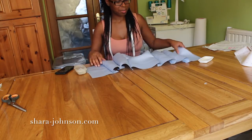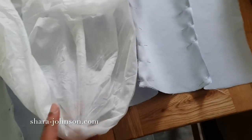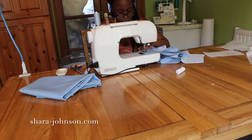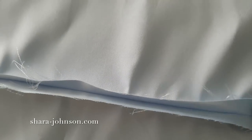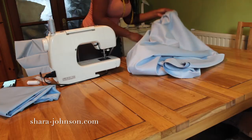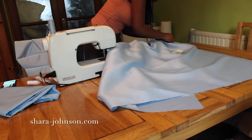Before cutting the bodice, I fuse it with a lightweight iron-on interfacing — you iron this onto each piece of the bodice. Then I pin the bodice together and stitch it on the sewing machine, leaving a seam allowance of 1.5 centimeters in case I need to let the dress out or take it in. When that's done, I take it over to the iron and press all the seams to give it a really nice finish on the outside.